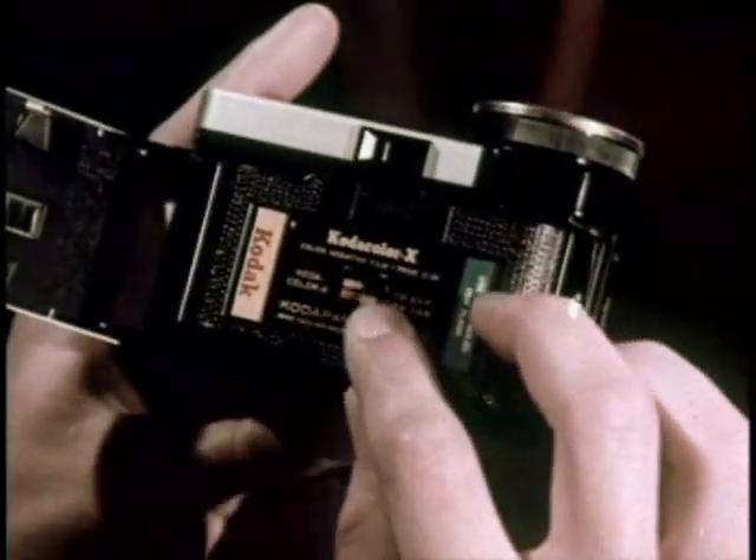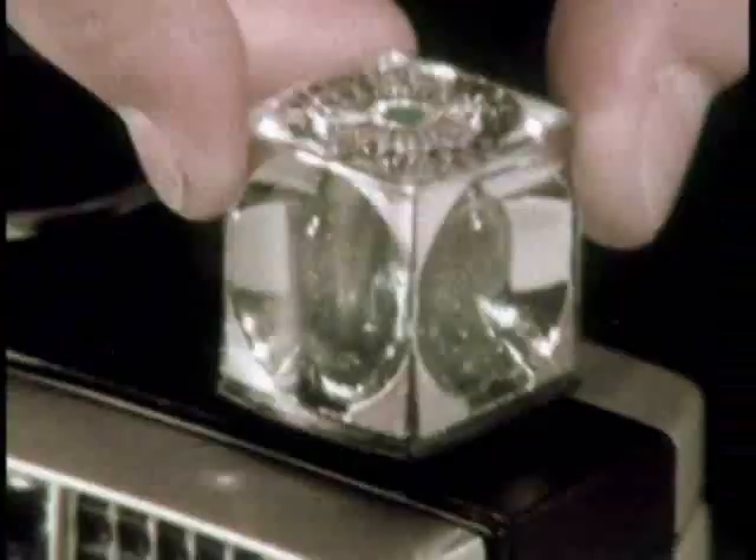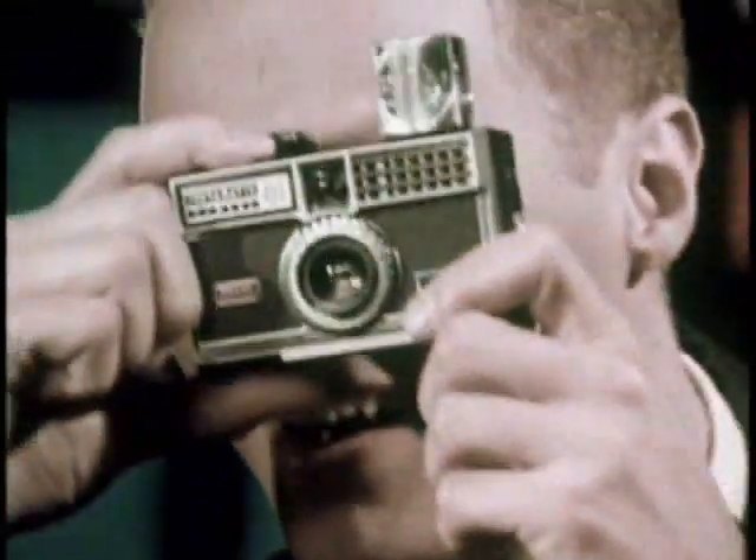It's this way — drop in the film. Get yourself a FlashCube. Pop it on. Take one. Take two. Take three. Take four flash pictures without changing bulbs. In color, of course.